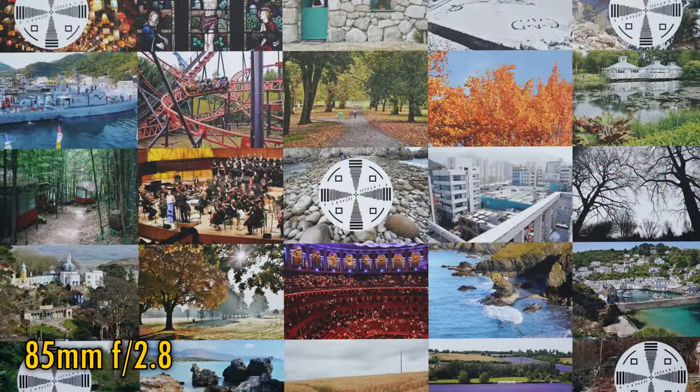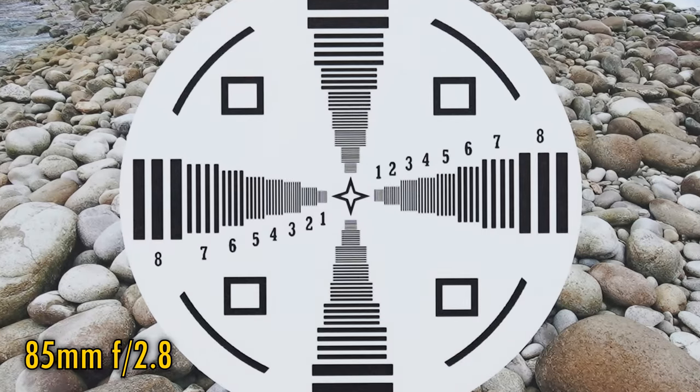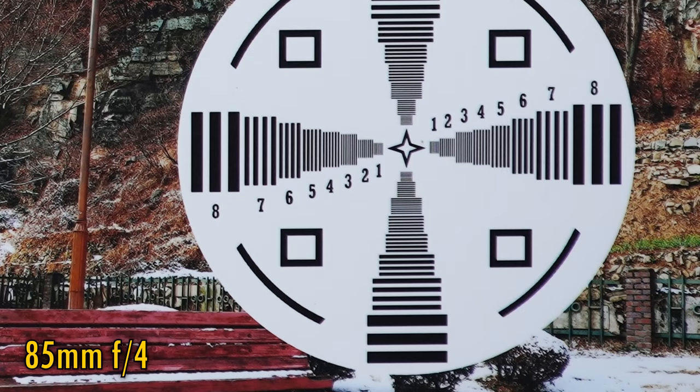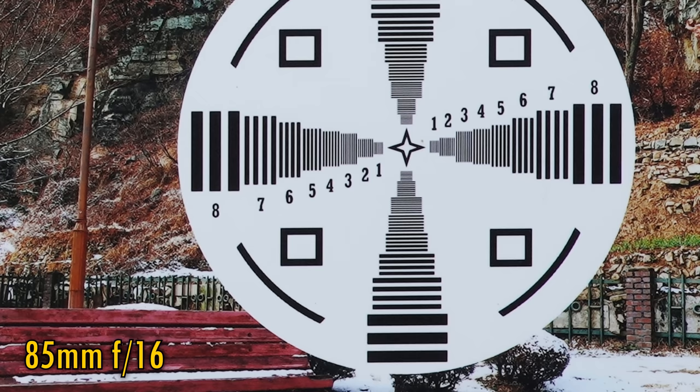Let's look at the middle of the zoom range now — it's a similar story. At 85mm, the maximum aperture has darkened to f2.8, and sharpness remains virtually perfect in the middle of the zoom range and the corners again look almost as good. F4 is about the same, but f5.6 jumps to looking as razor sharp in the corners as it was in the middle. The lens stays this sharp down to f16 — encouraging.